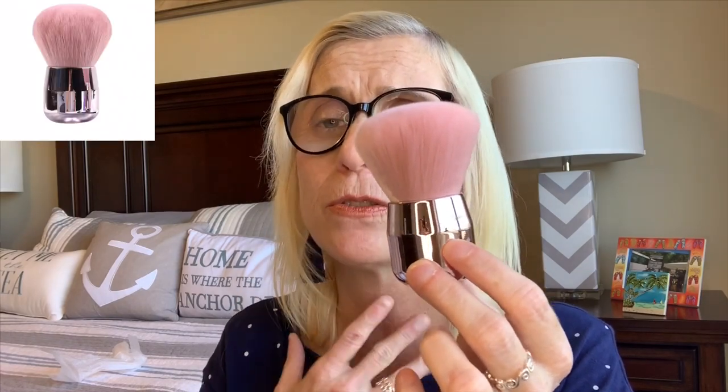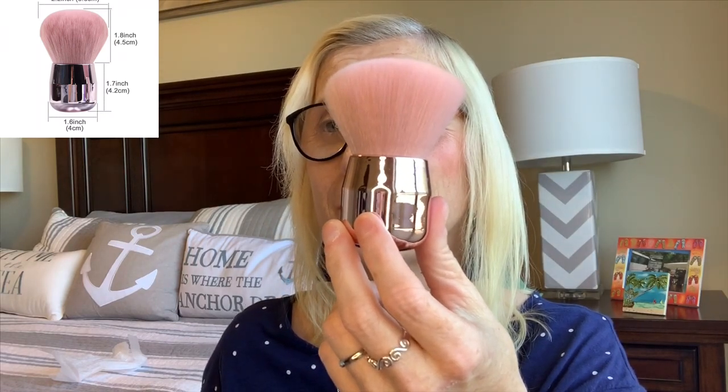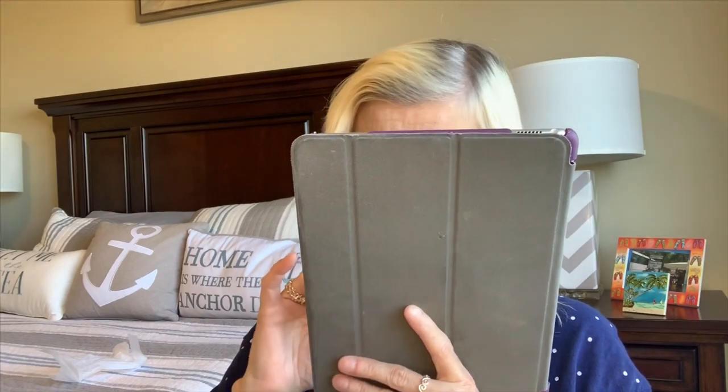Down to the last one — this is my last item. This is also a foundation brush, but I think this would be a great highlighter brush or powder brush. I use the It Cosmetics pores powder — it diminishes the pores and also makes you look kind of flawless. So that is my last item. Let me see how much this brush was. It's the Jocelyn's Kabuki Foundation Brush and it is $9.98. I think that's a pretty good deal.